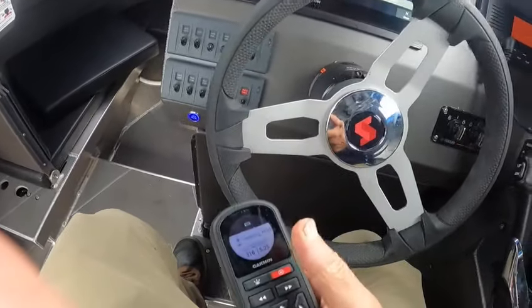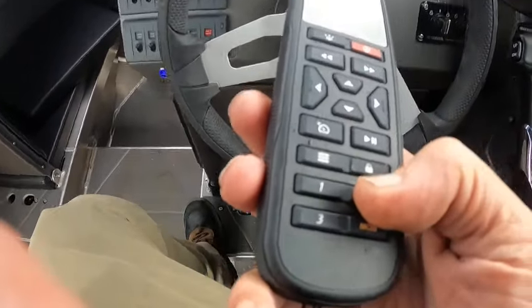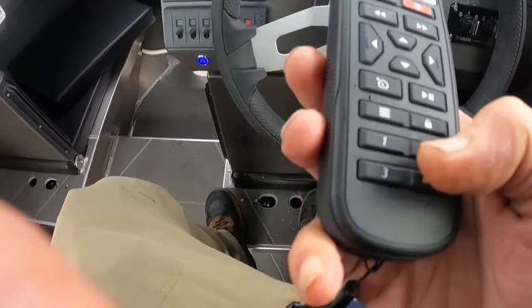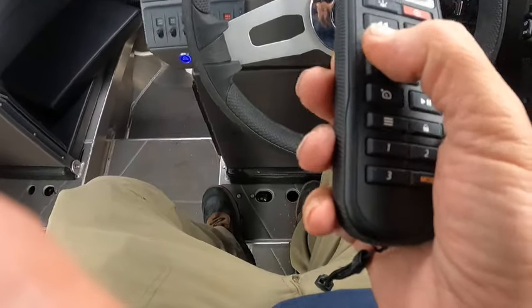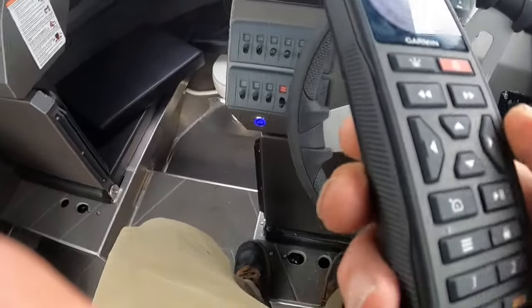To stop it, I go like this and hit it again — that's heading hold. Number two is U-turn. I don't want to do that... yeah, circle — oh, it is doing a U-turn!